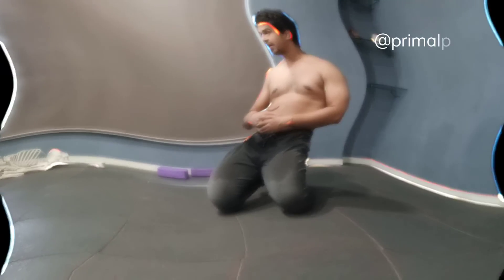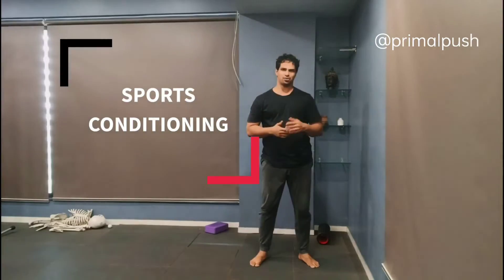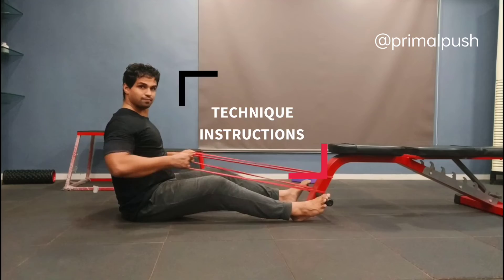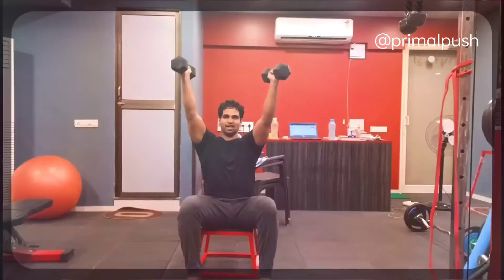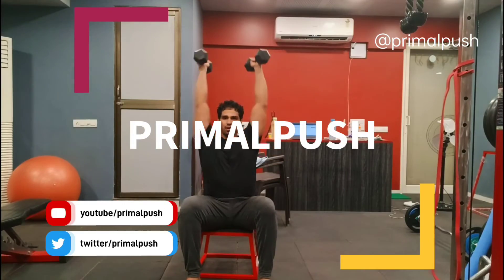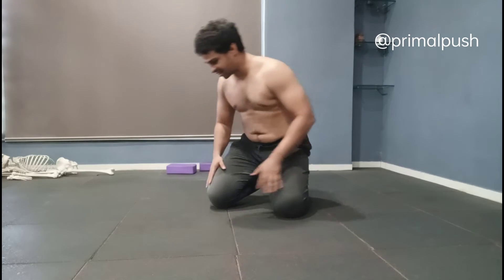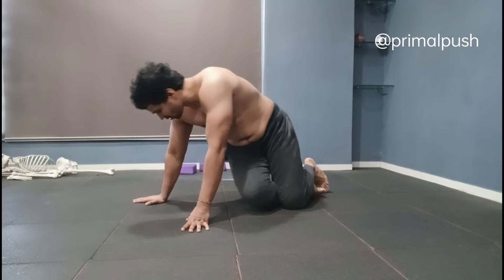Good morning guys. In this video we are going to see how to do a side plank properly. First we are going to see how to do a beginner's version of the side plank, then we are going to make it harder with the variation that we are mostly aware of.